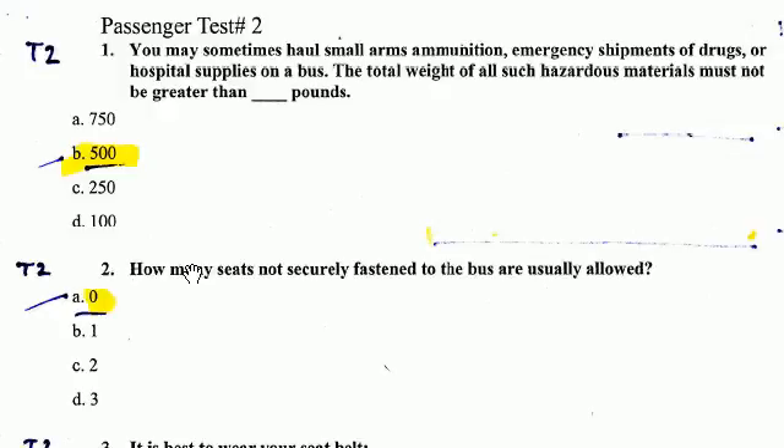Number 2. How many seats not securely fastened to the bus are usually allowed? And the answer is 0.